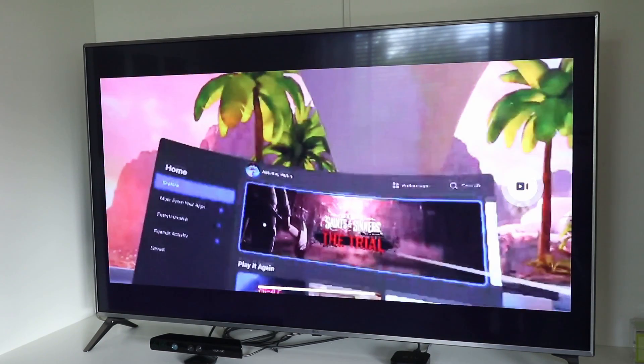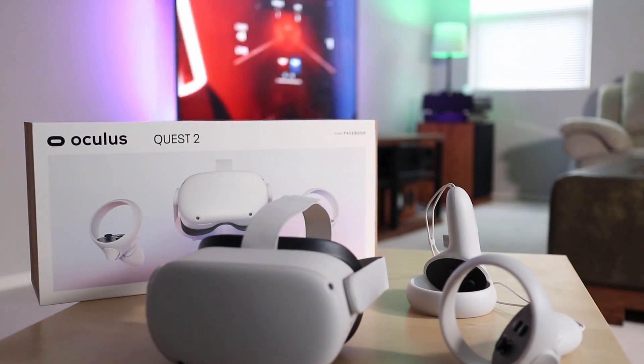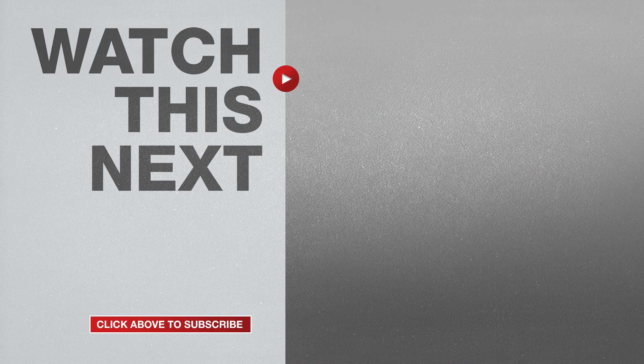After showing you these different methods, I still believe that casting video from the Oculus Quest 2 through the Google Chromecast is the best method. If this video was helpful, please give me a thumbs up and hit the subscribe button to stay up to date on all my weekly videos.